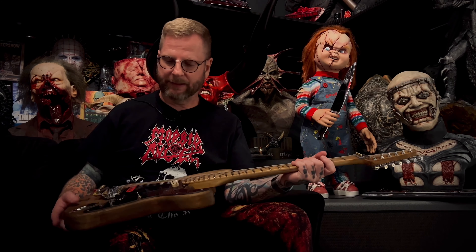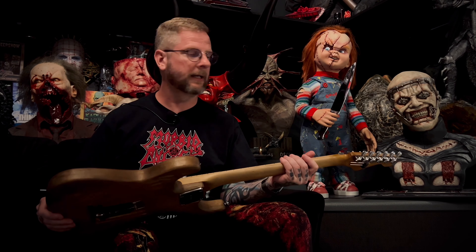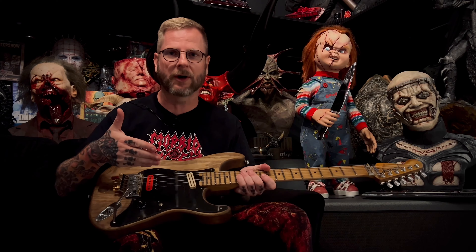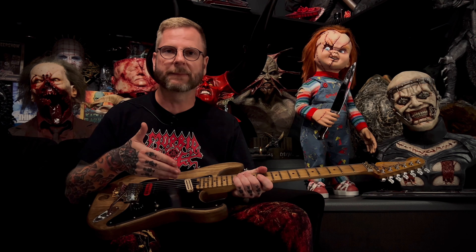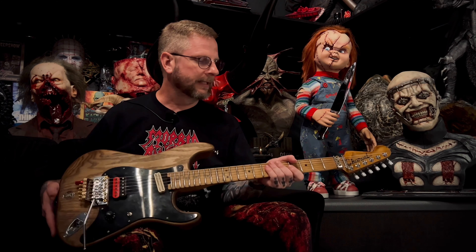I think I finally got there and I'm pretty happy with the way it turned out. It doesn't look very stock anymore but I absolutely love this guitar — it inspires me to play, and at the end of the day that is literally all that matters. It plays great, so let's look at this third and final stage and how we got here.